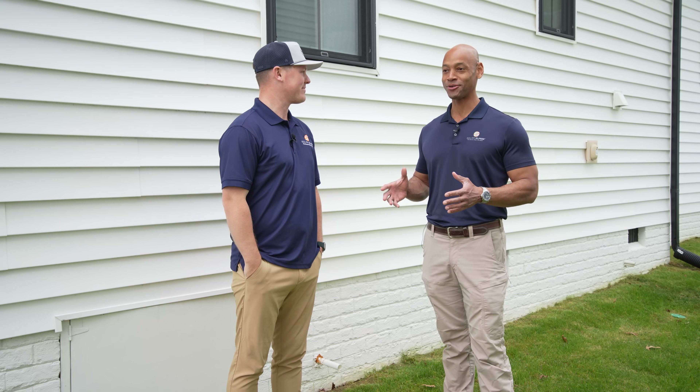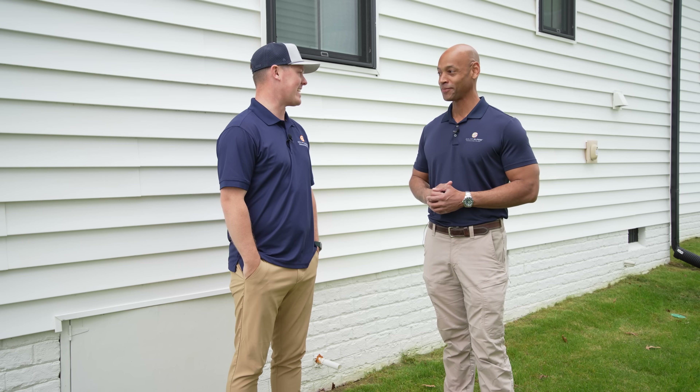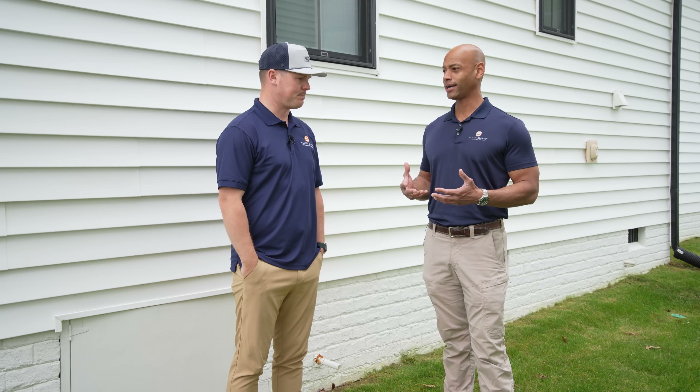In today's video, we're going to be preparing for a battery backup installation. Dan, we're actually here at your house in Central Virginia. I'm looking forward to doing this — it's been a while since we've done one of these hands-on solar installation videos. But before we get started, let's talk about a few things you've done here as far as preparing for a battery backup installation.